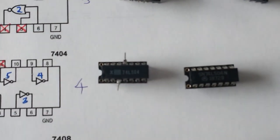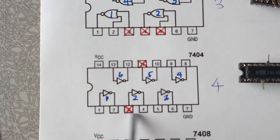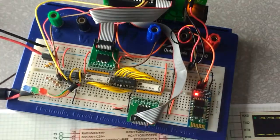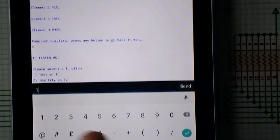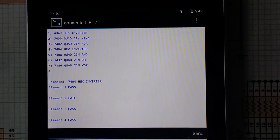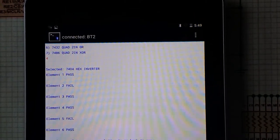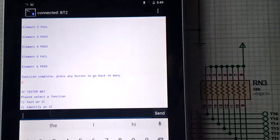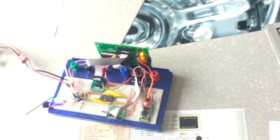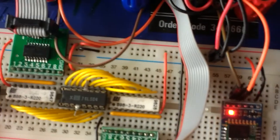Next we have a faulty 7404. The failures are shown on the diagram — elements 2 and 5 are faulty. We run the test and confirm those results. We then try to identify the chip, but just as before, a faulty chip does not match anything in memory.